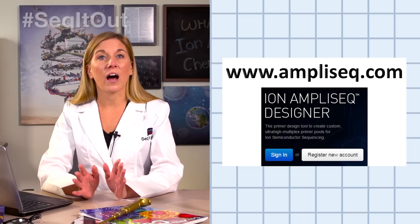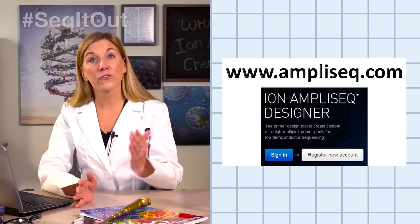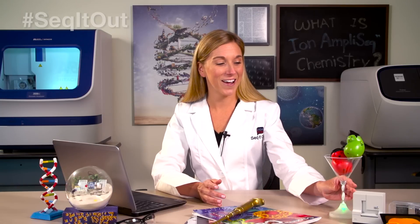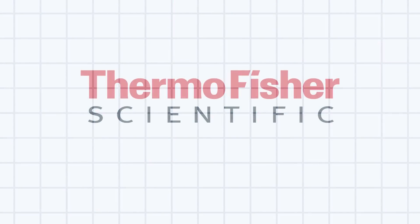Now that you know a little bit about what Ion AmpliSeq Targeted Sequencing has to offer and how it works, feel free to play with our design tool — it is completely free to try. I hope this video was helpful in explaining the Ion AmpliSeq chemistry. Submit your questions at thermofisher.com/ask, and subscribe to our channel to see more videos like this. And remember, when in doubt, just seek it out.